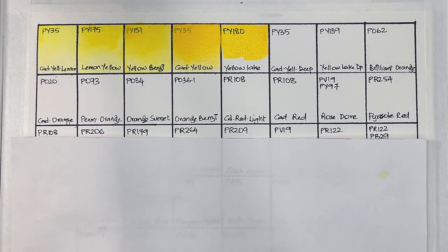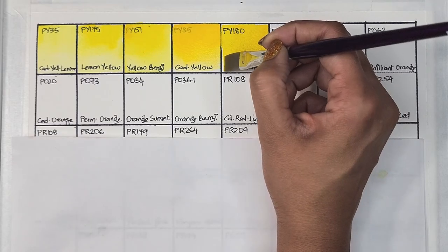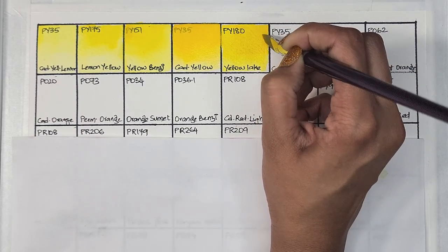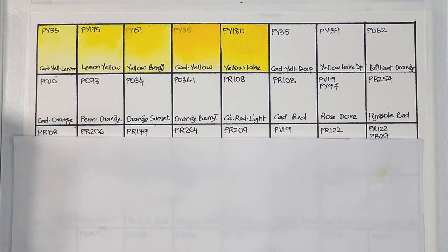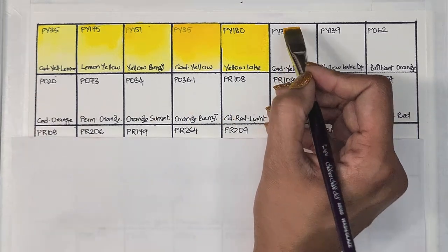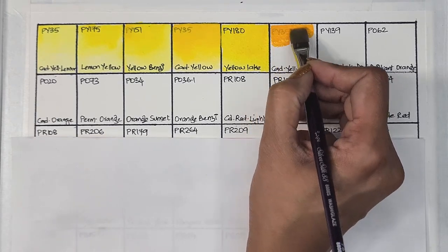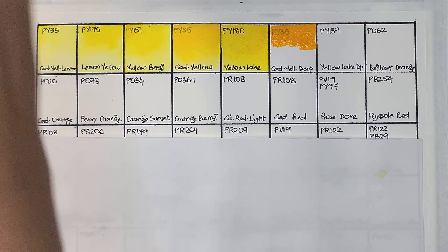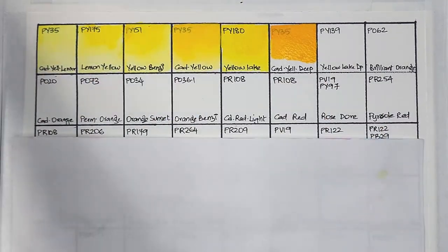Yellow lake is semi-transparent, high staining, and has excellent lightfastness. If I had to choose one yellow from this whole series I think I would choose this one — it's so nice and bright and probably mixes really nice greens with PG7. Next we have another PY35 cadmium yellow, but this is the deeper version.